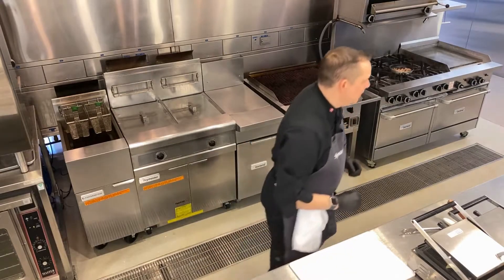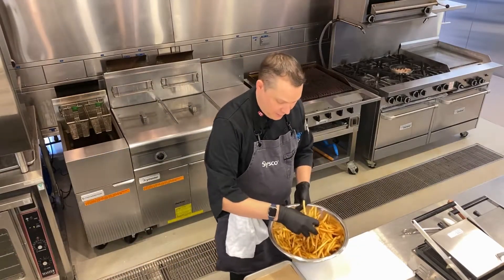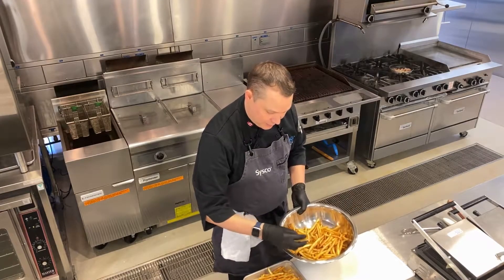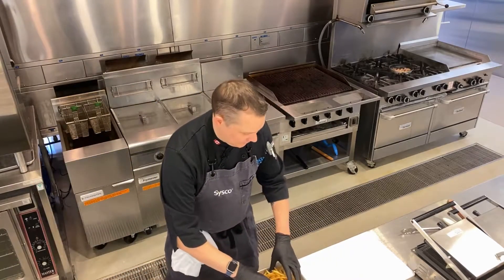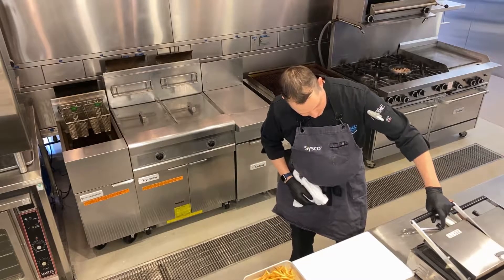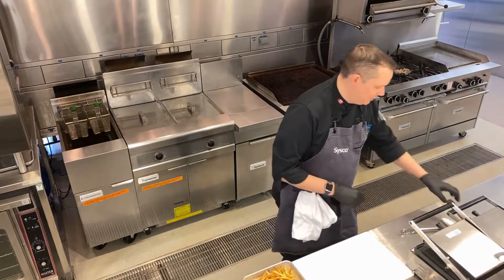We'll let that cheese melt — I'm just going to grab a serving plate. I've got some fries ready to go; these are our Sysco Imperial 516 skin-on fry. Here we are — a quick little peek. Oh, it smells so good, I wish you guys could be here for this one.